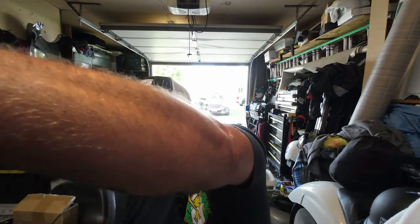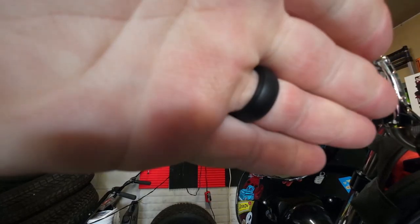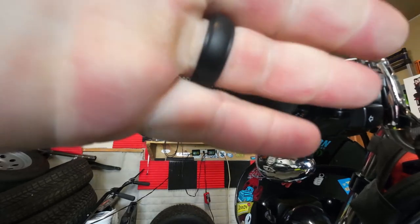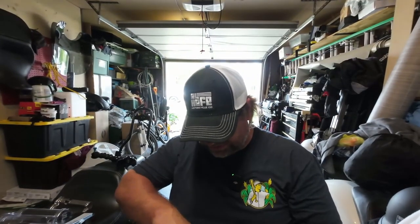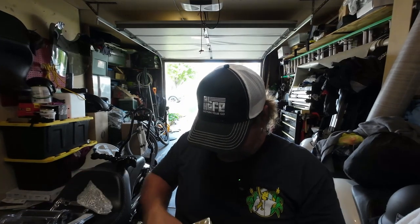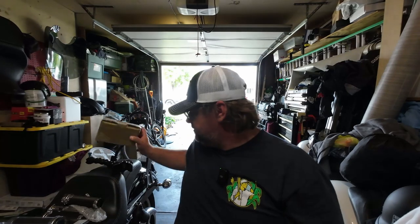I'm going to go ahead and install this on the Dyna real quick and then we're going to take a look at it. This one has Harley grips on it already. Not a big fan of these because of the way that my hands feel when I'm gripping on them — it leaves little indentions on your hand. So in the box with these grips, you get the left grip, you get the right grip which is for throttle cables, and it's all chrome too — that's kind of cool. You do not get glue, so I'm going to have to get some hairspray.